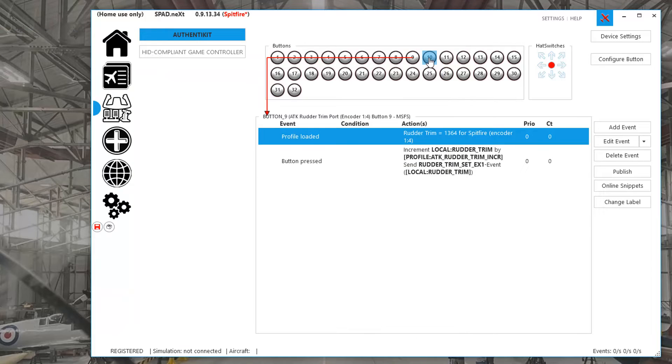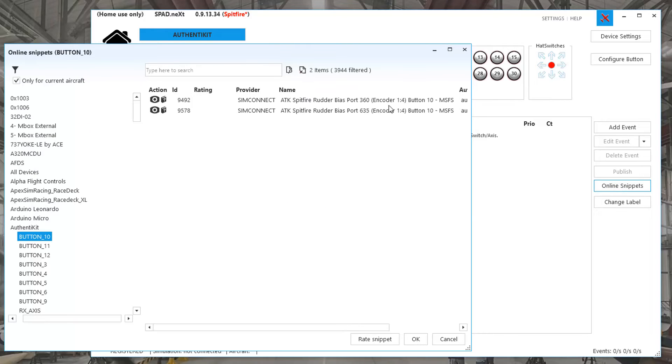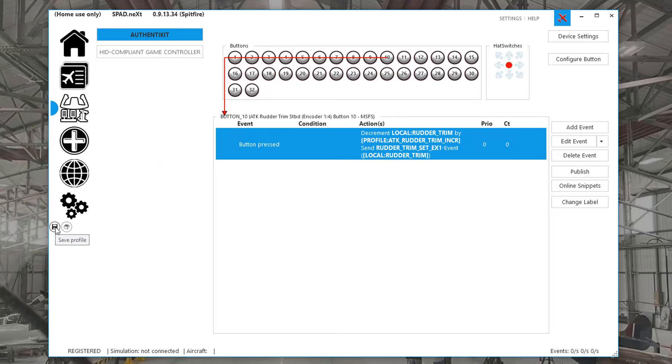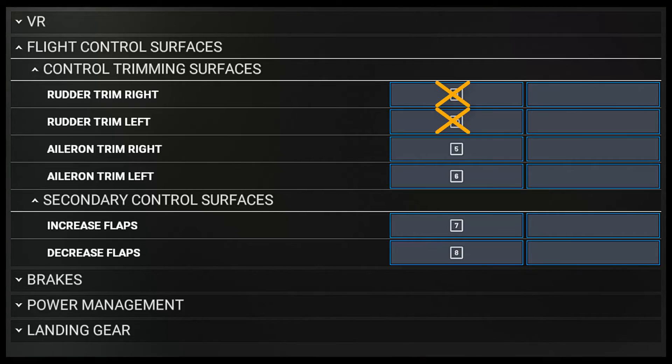Now go to input 10, hit Online Snippets, select Authenticate on the left, and choose this. Now hit the red Save icon and we're done. What I also need to remember is to go into the MSFS mappings and remove any rudder trim inputs for pins 9 and 10 that I've put in already.